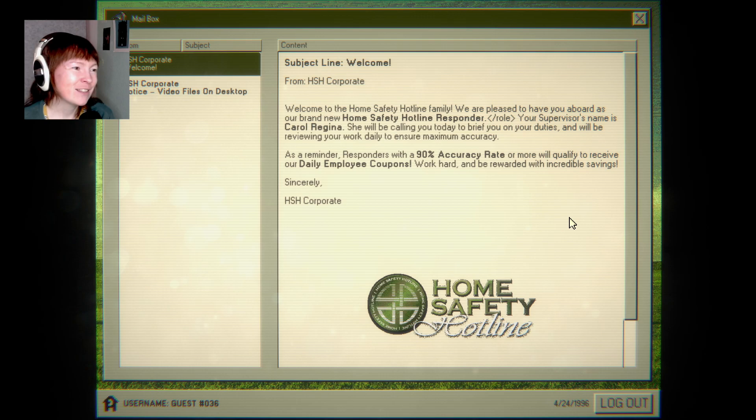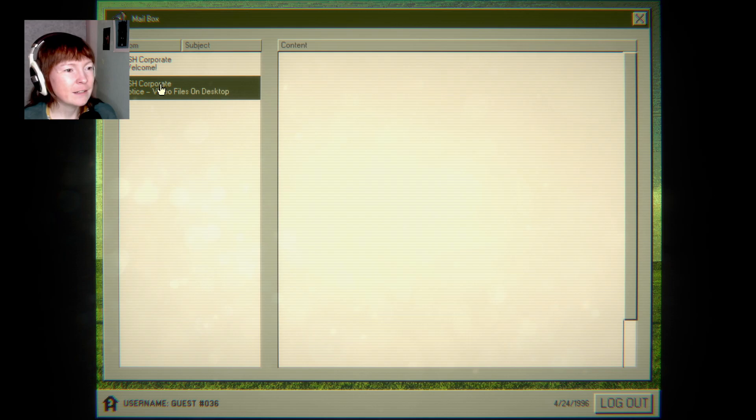SHS Corporate Welcome. Welcome to the home safety hotline family — I know it myself, I work in marketing, we like to call colleagues family. We are pleased to have you aboard as our brand new home safety hotline responder. Your supervisor's name is Carol Regina. She will be calling you today to brief you on your duties and will be reviewing your work daily to ensure maximum accuracy. Responders with a 90% accuracy rate or more will qualify to receive daily employee coupons. Work hard and be rewarded with incredible savings. Sincerely, HSH Corporate.